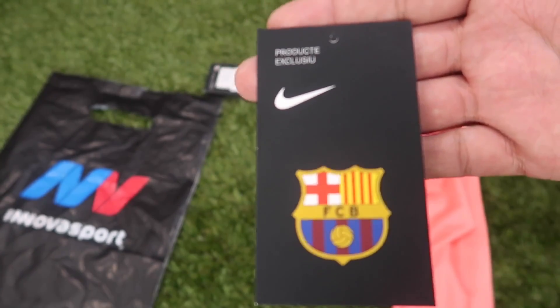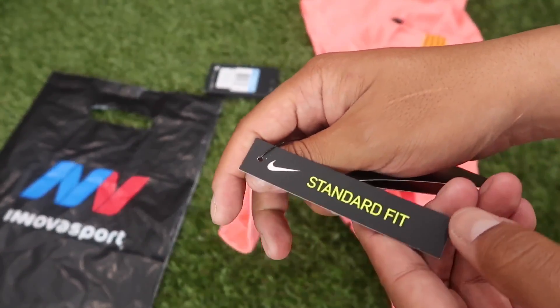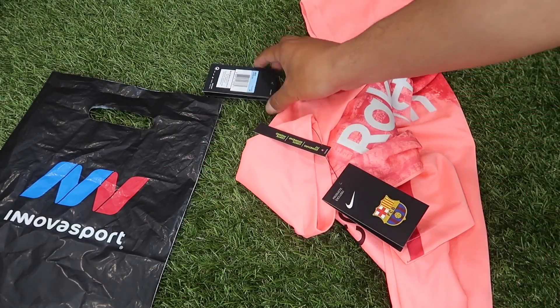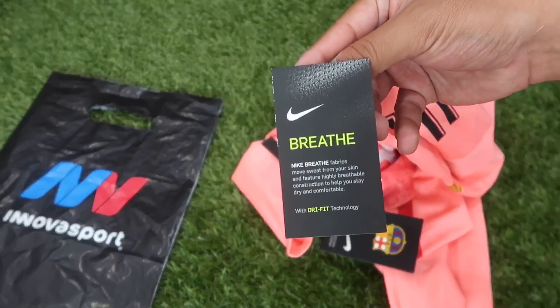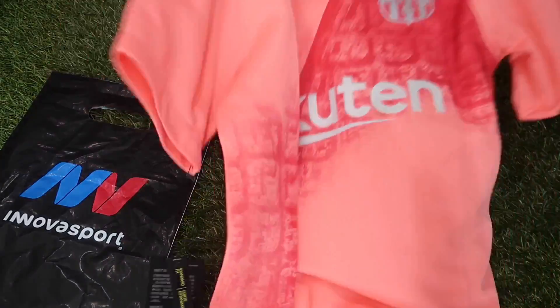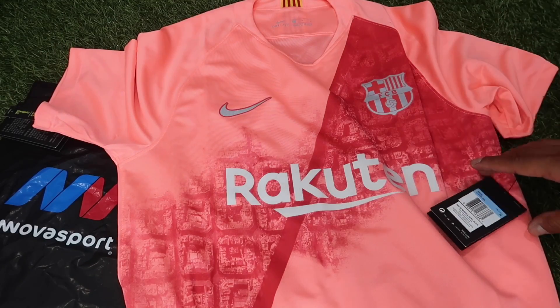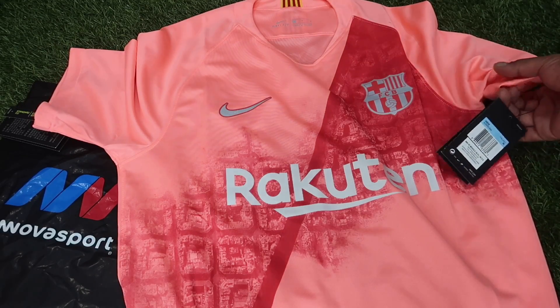Vemos por acá lo que son las etiquetas. En este caso dice 'producto exclusivo del Fútbol Club Barcelona', y tenemos esta otra que dice 'standard fit', es decir, no es una camiseta que te vaya a quedar tan entallada, es una camiseta con un ajuste normal. La verdad que mi inglés está bastante mal, pero la camiseta está hermosísima. Este color rosa atómico la verdad va perfecto para ese tercer uniforme del Fútbol Club Barcelona.